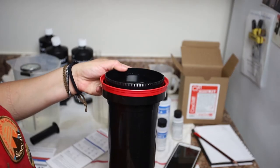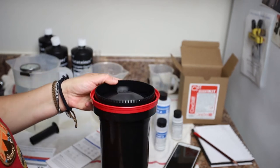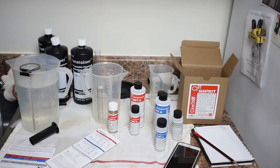I've loaded my film into my tank, and I filled it with water just to soak them. That's an optional step — if you saw my black and white developing video, you know that I do like to pre-soak the film.